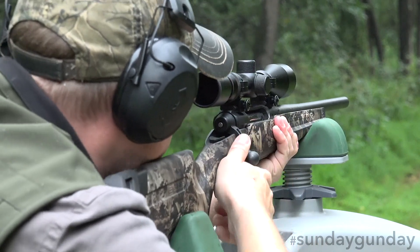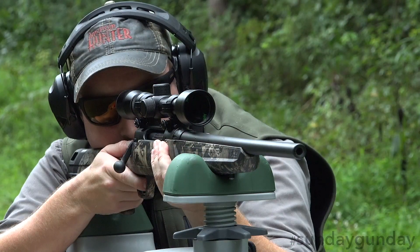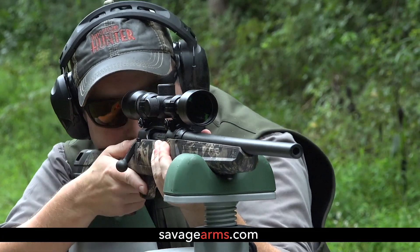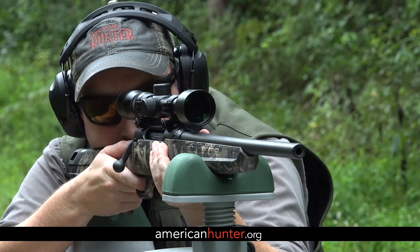Further, for an MSRP of just $415, it's a hard choice to argue with. For more information on the Axis XP, please visit SavageArms.com, and as usual, for more Sunday Gun Day, check out AmericanHunter.org.